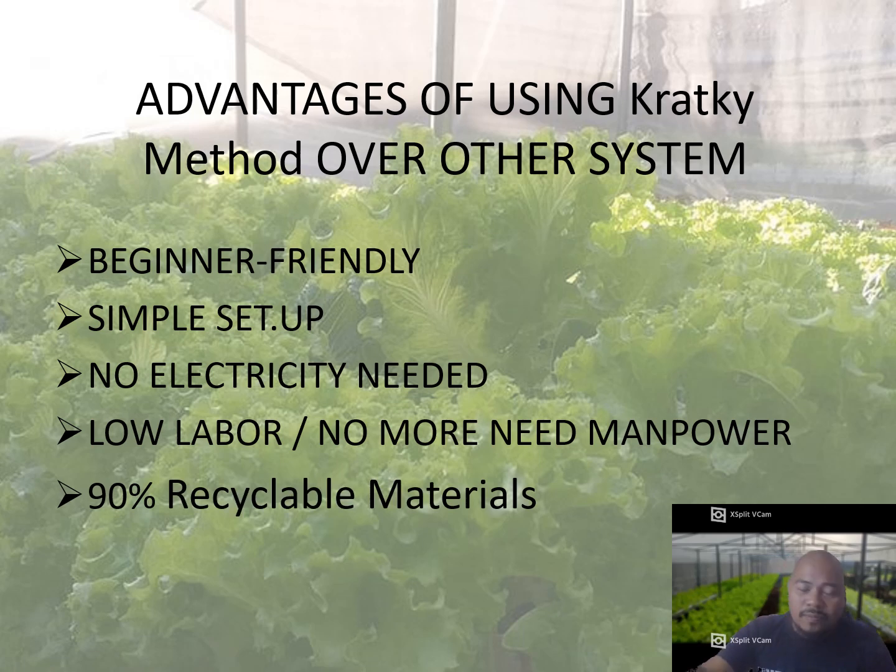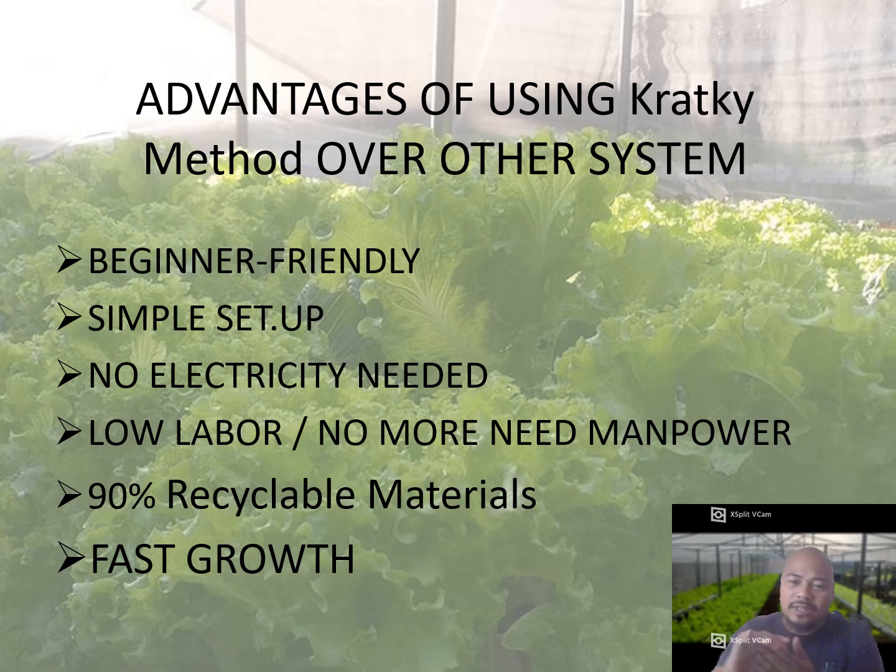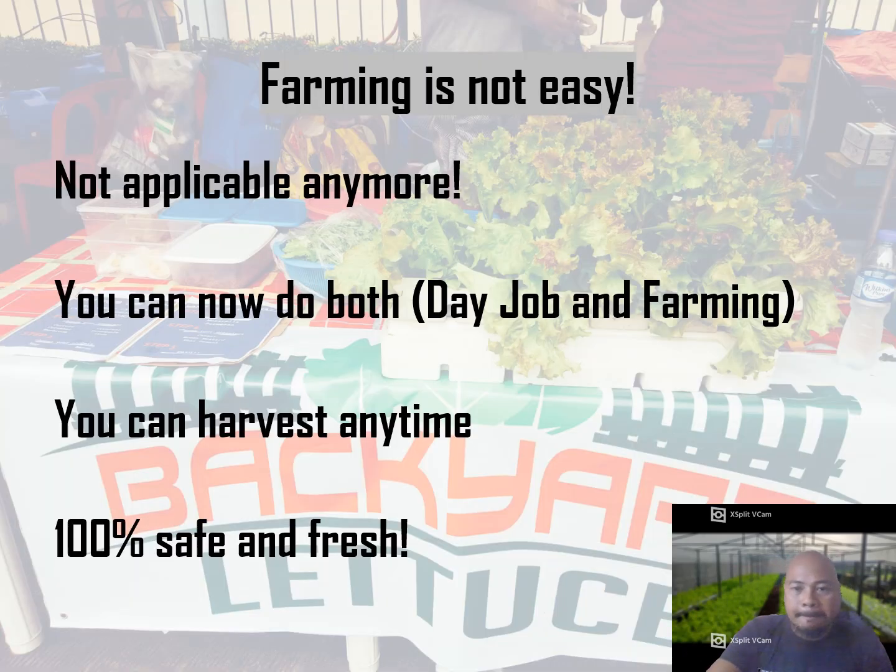About 90 percent of the materials are recyclable. Once you harvest, all the materials you prepared can be reused — just produce new seedlings and mix new nutrients. Excess water can be used to water other plants. Fast growth is also a key advantage when you have good sunlight, quality water, a good mixture of nutrients, and good seedlings. You can do a day job alongside farming and harvest anytime, producing 100% safe and fresh vegetables.